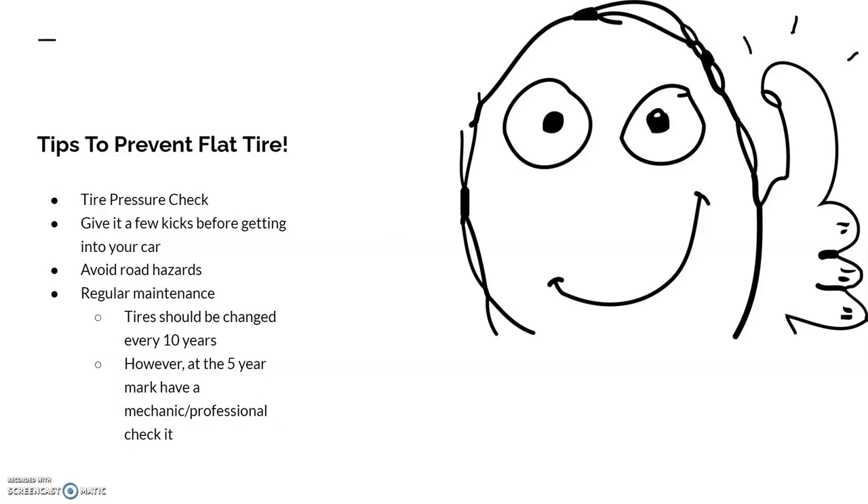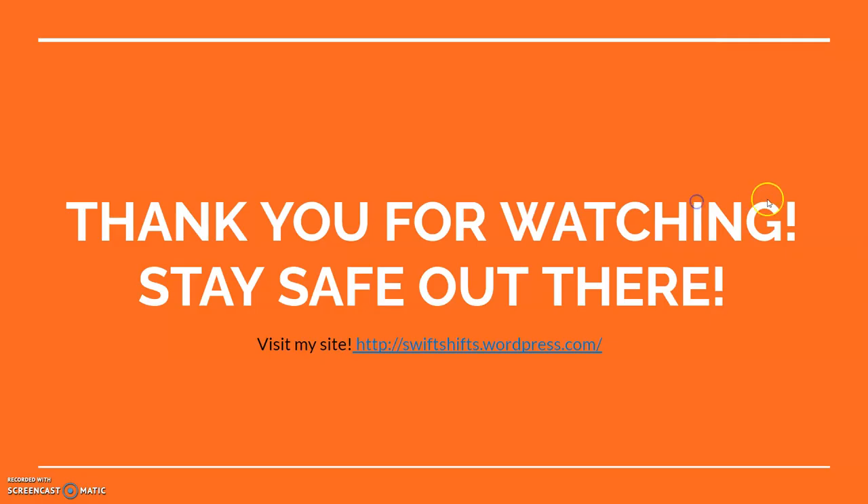Next is regular maintenance of your tires. Depending on the car and other factors, tires usually should be changed every ten years. However, at the five-year mark you may want to have them checked by a professional, and if they say you should replace the tires due to faults or problems, take their advice and change them. And yeah, that's it — thank you for watching, stay safe out there, give me a like and a follow, share this, and visit my site.